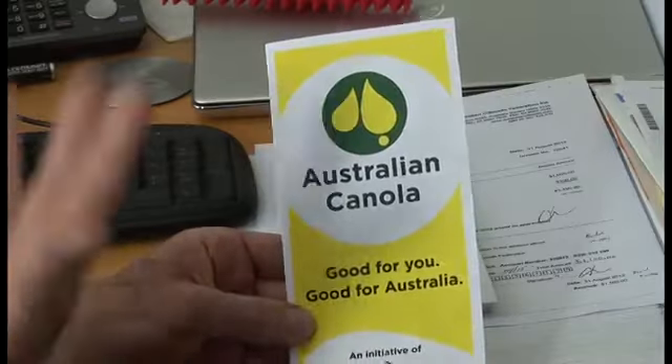One of the things we know about consumers is they are confused by food labelling, and particularly when it comes to country of origin, there are just so many options on the supermarket shelves and you really don't have the time to go through and identify which ones are imported, which ones are local. So the idea is that this logo on pack will make it much easier as an instantaneous recognition for consumers that this is Australian made canola.